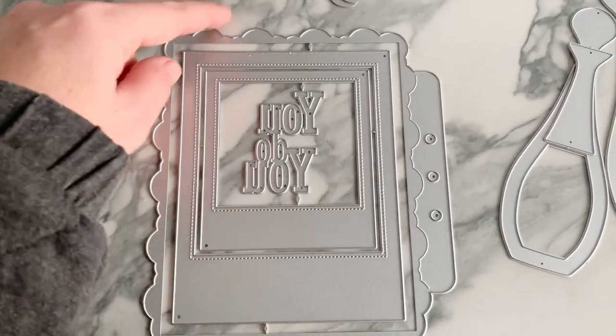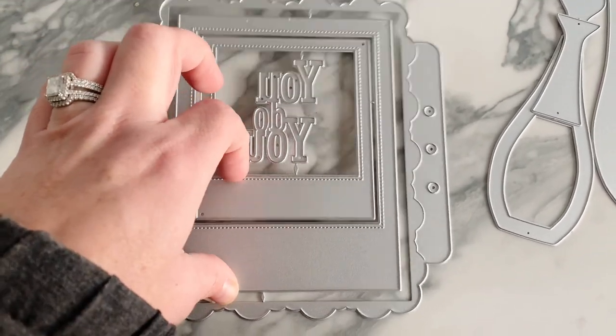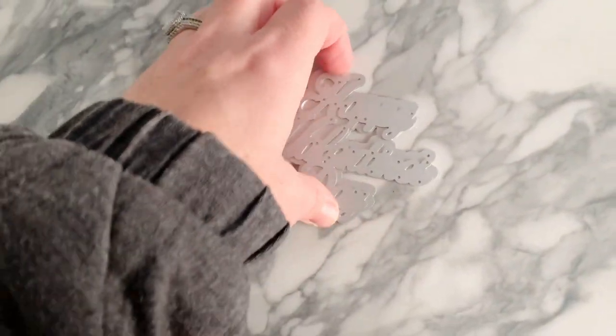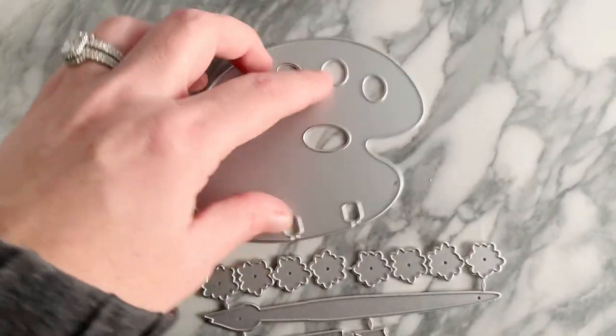He already sent me this one before, but it's got the cloud scallop and two polaroid frames, and it says 'You Do You.' Then we have this one — you can read it like this — it says 'Happy Valentine's Day' in a cursive font, and it has the back shadowing word for it.